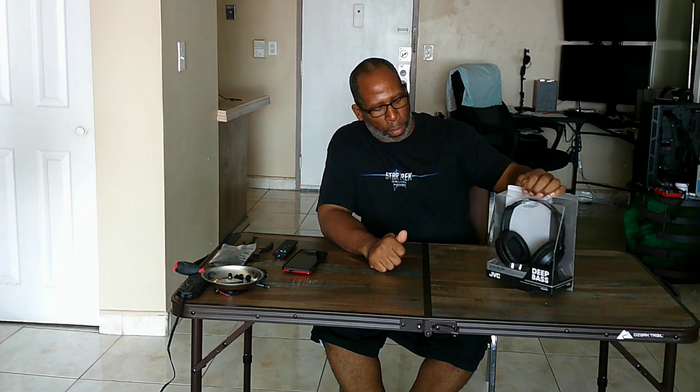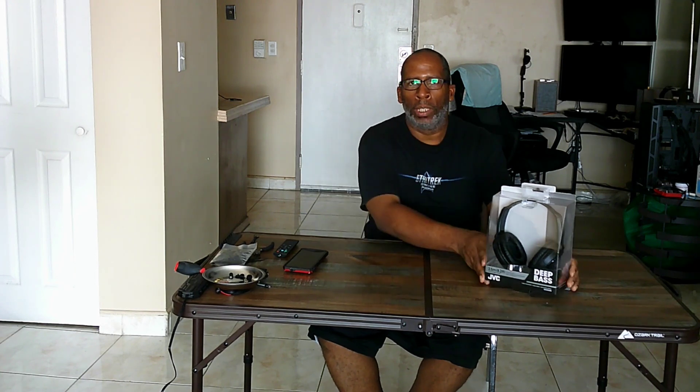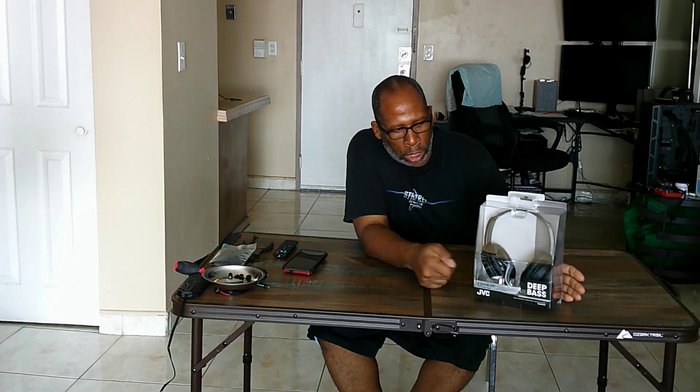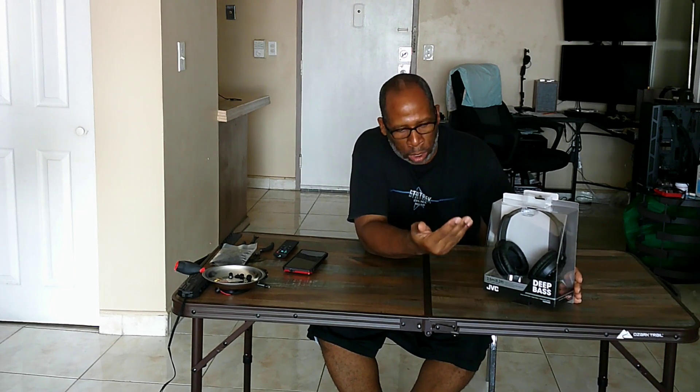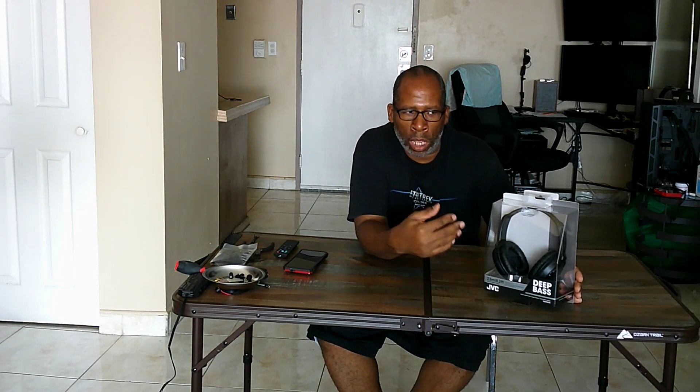All right everybody, how y'all doing? Welcome back to my channel. I'm here with the unboxing of the JVC HA-RX330 headphones. As you can see, one thing you know — as with all headphone manufacturers — you can see the product and you cannot go wrong with it. I've been rocking JVC for a long, long time.